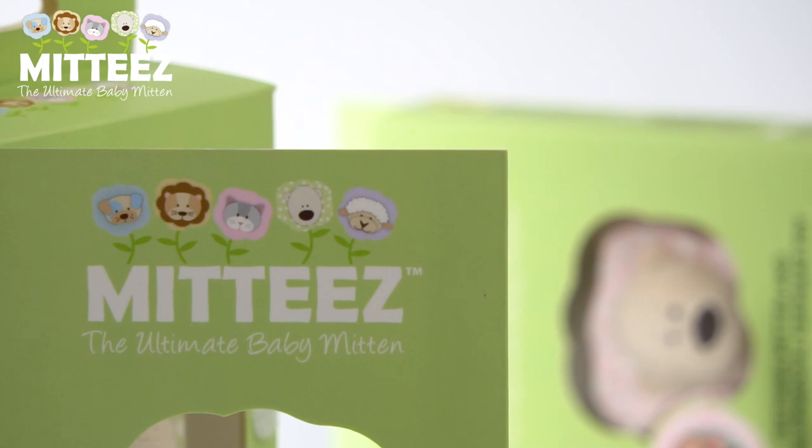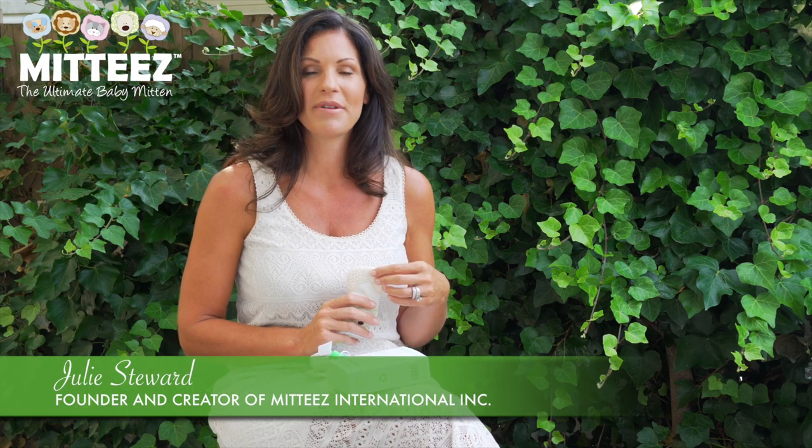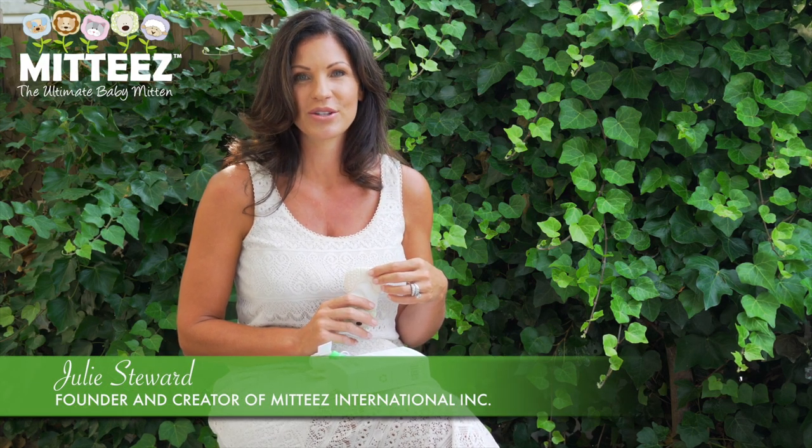What is Midi's? Midi's is the ultimate mitten for babies. My name is Julie Stewart and I'm the founder and creator of Midi's International, and it's with great pleasure to be able to share this fantastic product with you.